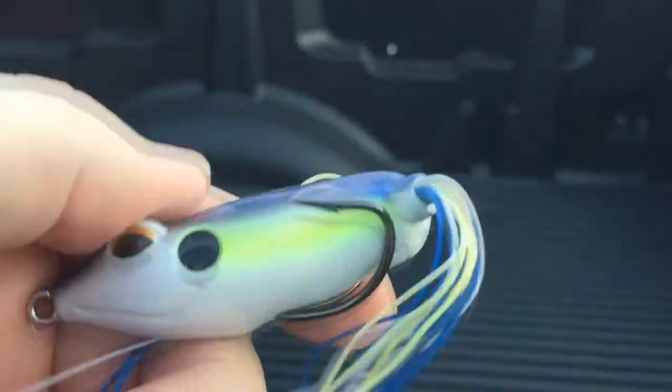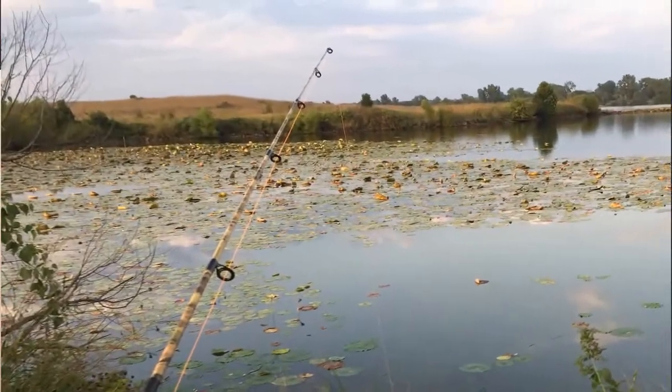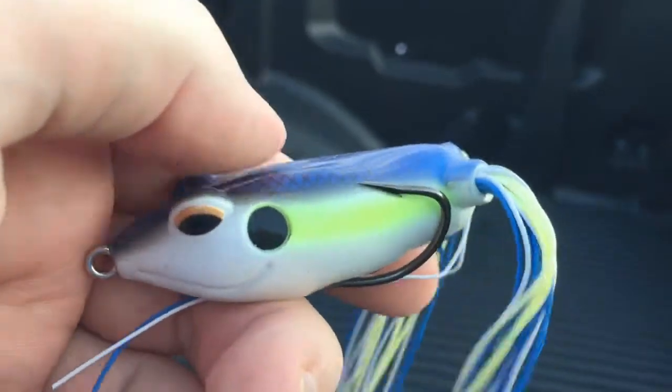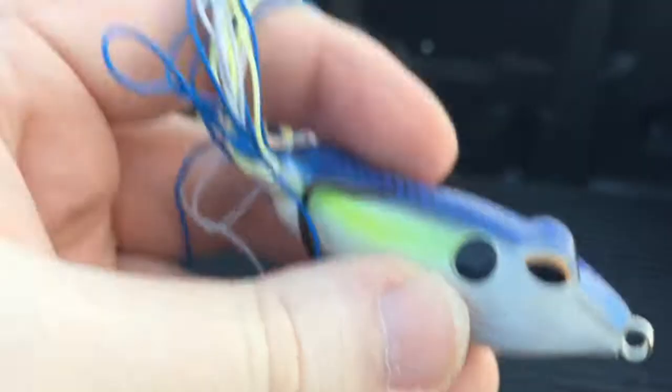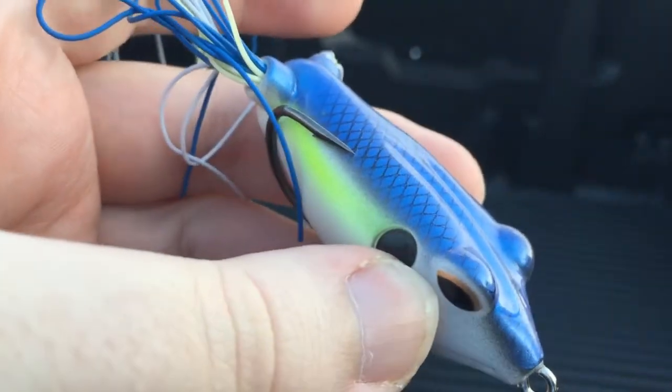The reason they're set like this is for making it weedless. Really, unless you're crashing lily pads or something like that — which would be a different technique with a different sort of frog — you're not gonna have to worry about getting too hooked up in anything with one of these.